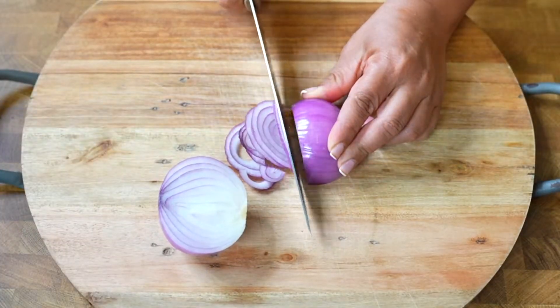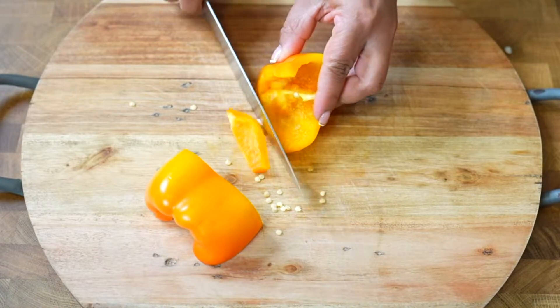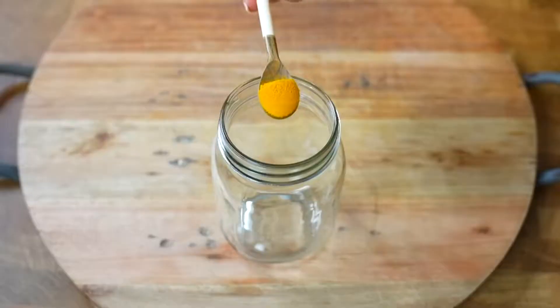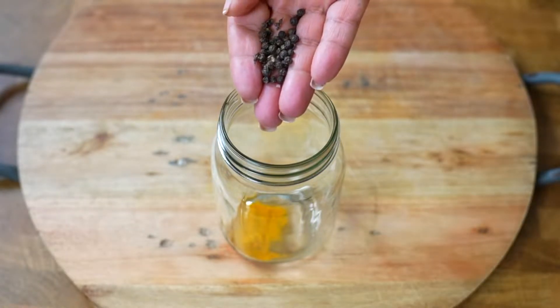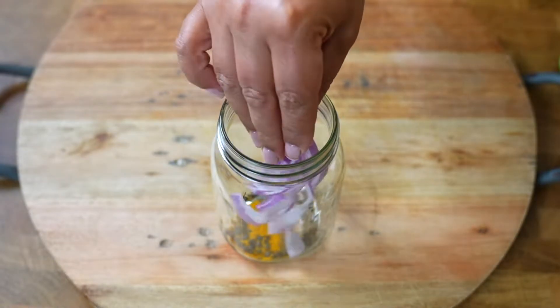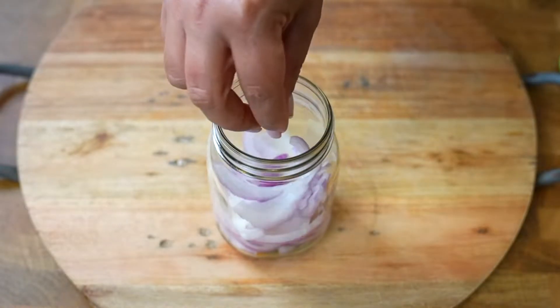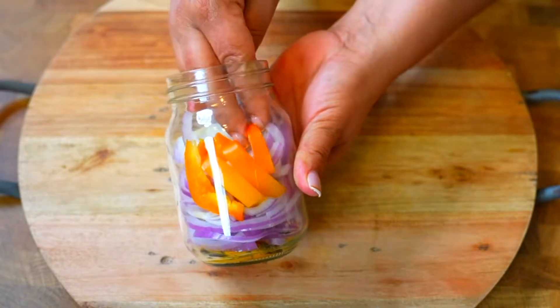Now we are going to chop a red onion in julienne strips. We are also going to chop half a yellow paprika into small strips. In a glass container we will add a teaspoon of saffron, a teaspoon of black peppercorns, a pinch of dried coriander, and then the chopped onion, the strips of yellow paprika, and more onion.